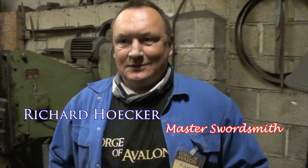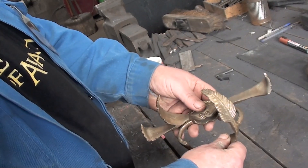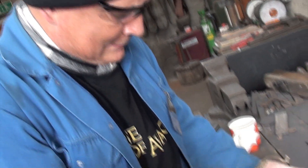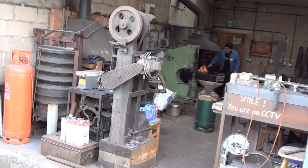I'm Richard, I'm the Forge Master of the Forge of Avalon. The Forge of Avalon is, as it says, under the shadow of Glastonbury Tor. I moved my business about six years ago from the old location under the Austrian mountains to this very location under the shadow of Glastonbury Tor in the sunset.